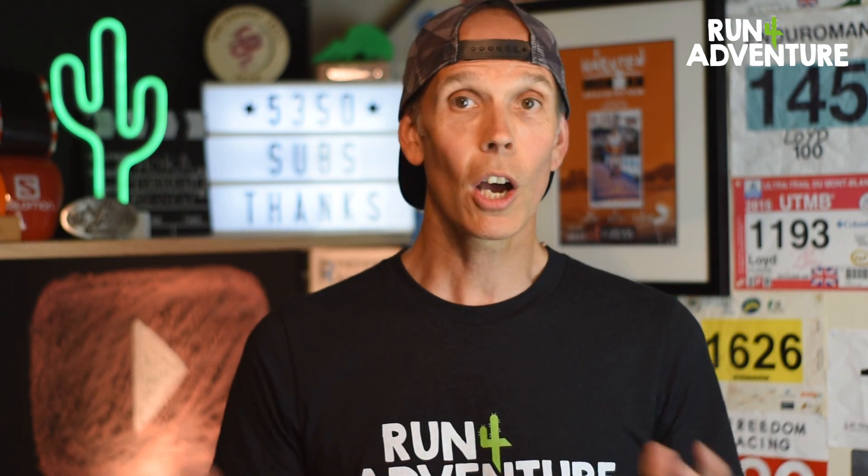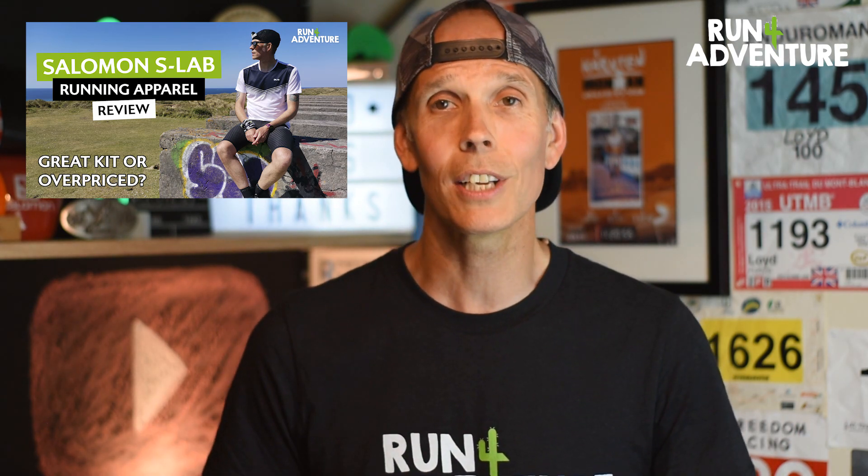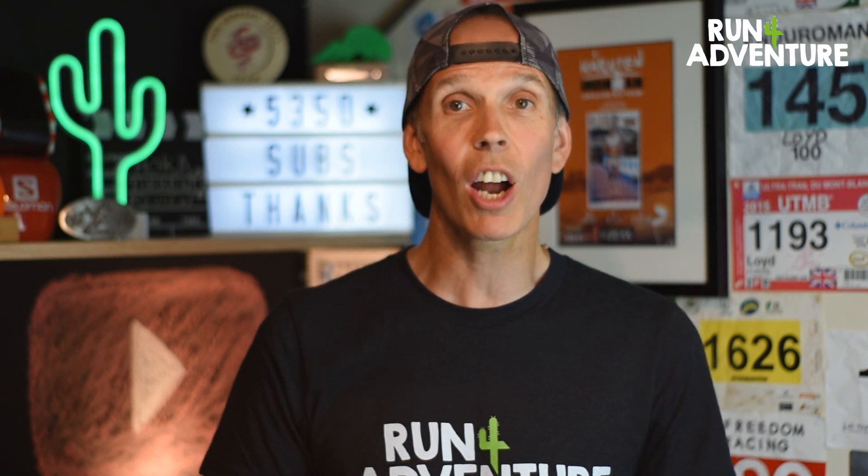Also, time is running out — we did the great big running goodie giveaway in the Salomon S-Lab apparel review. Go and check out the video and get yourself entered into that competition. There are some awesome running goodies up for grabs. The competition is going to be drawn at the end of June, so you've got a bit of time, but don't miss out. And as always at Run4Adventure, we hope you are managing to stay safe and well in these crazy times and you're getting out there and doing some running, whether it be on the trails, on the road, on the track, or wherever you choose to run. Thanks for your support, thanks for watching, and stay safe and keep on running.